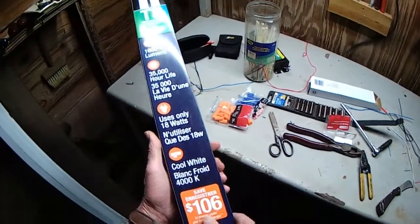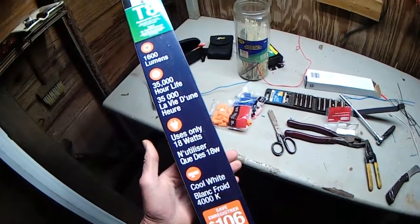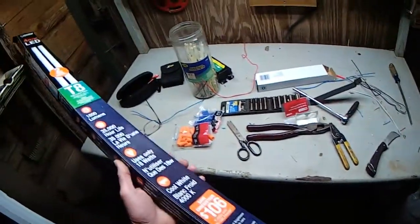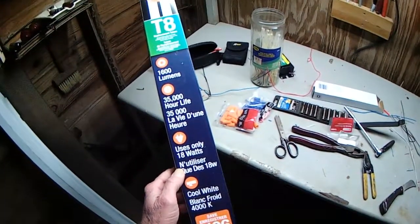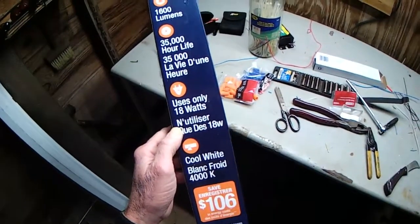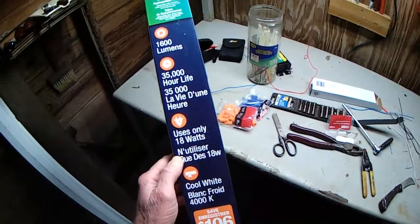It says it's going to save me 106 dollars a year. I think I'll call the 1-800 number on here and get them to tell me. They're probably going to say it's 18 watts per tube — they wrote it on the package like that to make you think you were going to save a whole lot of money. The cost of electricity is something that's just been going up and up and up.